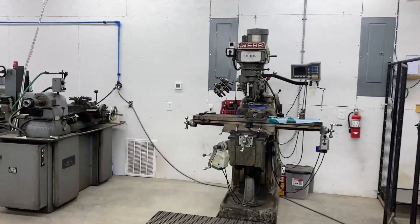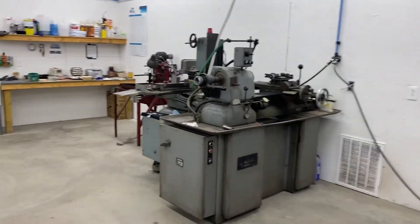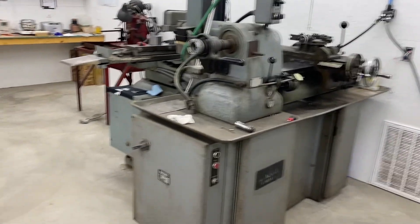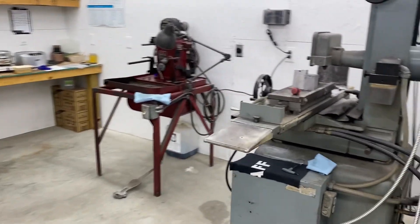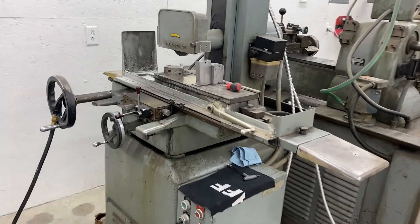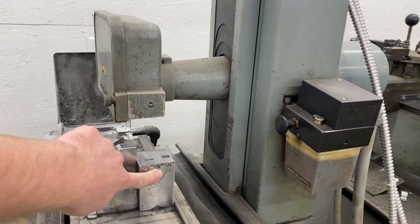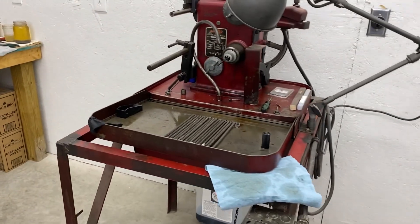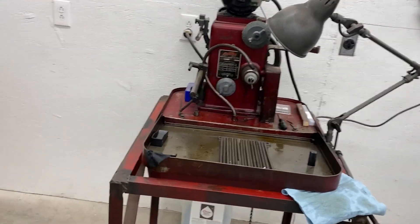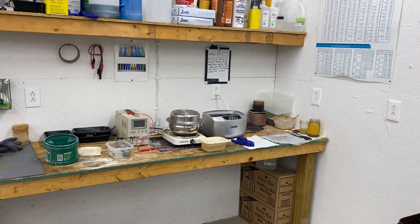The old manual mill — the first machine I bought. Hard-inch lathe — that thing does not get used anymore. We used to turn down all the hardware before we got the Swiss lathe. An old Boyar-Schultz surface grinder — the only thing we use this for is setting the locks, grinding our blades and inserts. This is an old Sun honing machine — we use it to hone out the blades if they're a little tight on the pivot barrel.